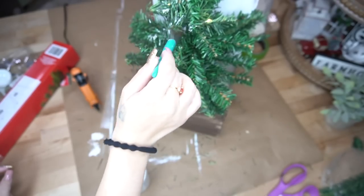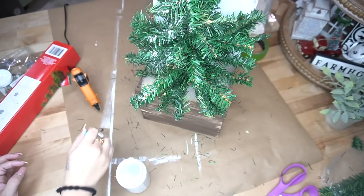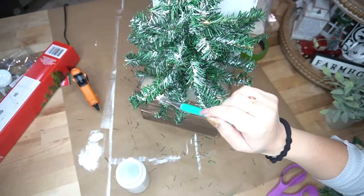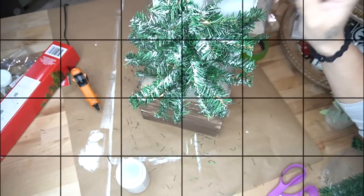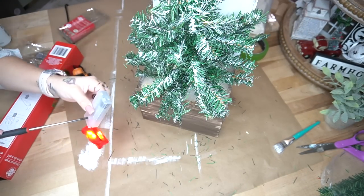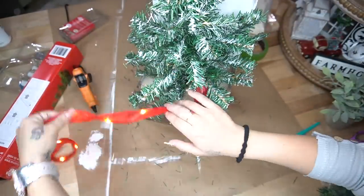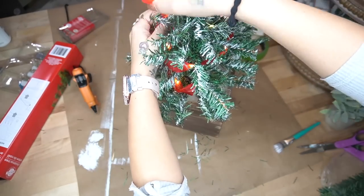I make so many mistakes and I always encourage you guys to try things you might be afraid of — more of you can do this than you think. Once the lights were where I wanted them, I had an extra bag of fluff that I placed at the bottom over the lights so you can't see them. Then I took some white Waverly chalk paint and painted the tree to look like snow.